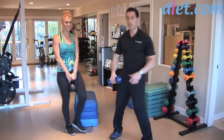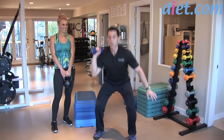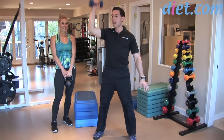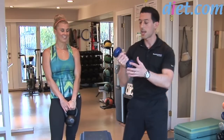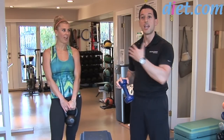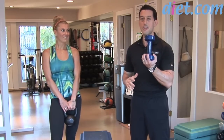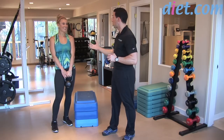If you're using a dumbbell, you can do the same thing: pull right to your side, squat down, and press right overhead — then back down the same way. It can definitely be done with a dumbbell as well. I like to do 10 reps on one side and 10 reps on the other, because that's 20 total squats — a great amount for the legs. It kind of works the whole body.